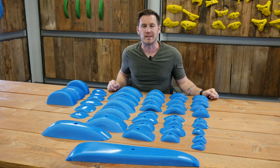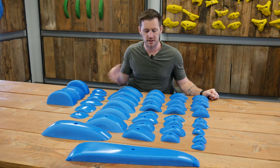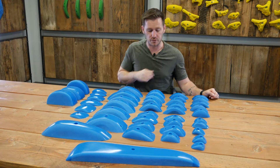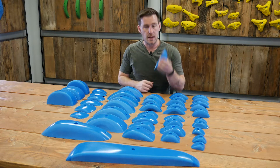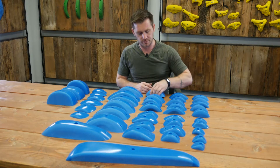Hey climbers, it's Anthony with Escape Climbing. In front of me we have the Legacy Dual Textured Pinch Series. Specifically, we're talking about the in-cut pinches number three from Legacy. This is a set of four big, fat, comfortable, in-cut positive pinches — just like their name would imply: the in-cut pinches.